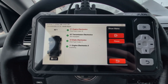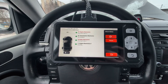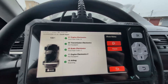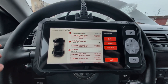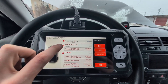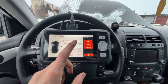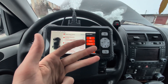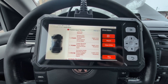It was able to scan brakes and it also found an airbag module — not a body module as I may have said in the intro. So we have engine scanned, ABS scanned, and airbags scanned. The four systems this scanner covers are engine, transmission, ABS, and airbag — I mistakenly said body earlier.